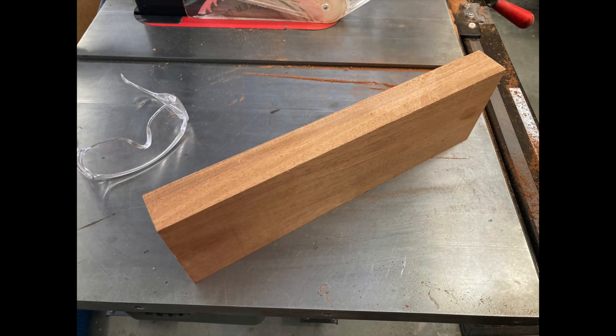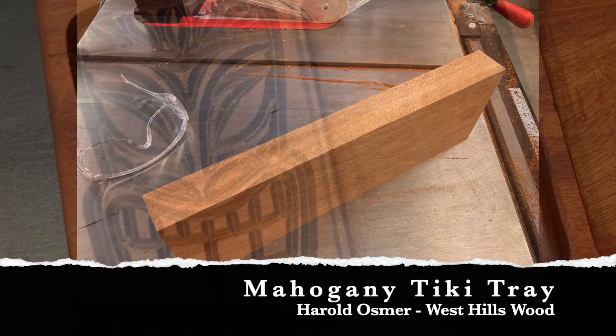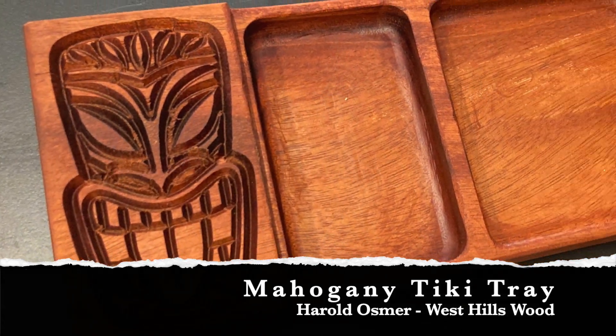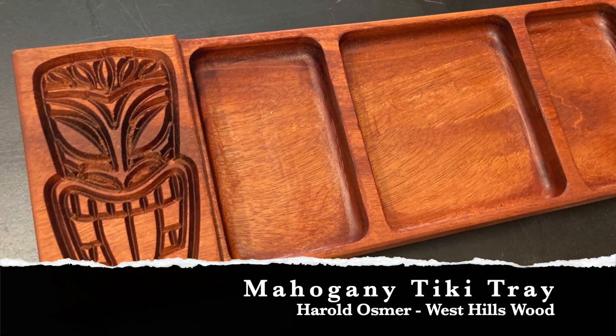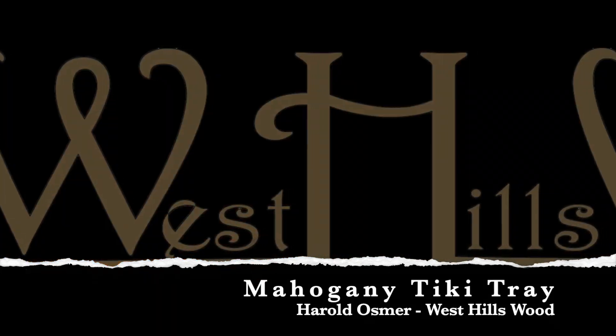Harold Osmer, West Hills Wood. We have a piece of mahogany just lounging about, decided to turn it into a tiki tray. Thus the ever clever title: Mahogany Tiki Tray.